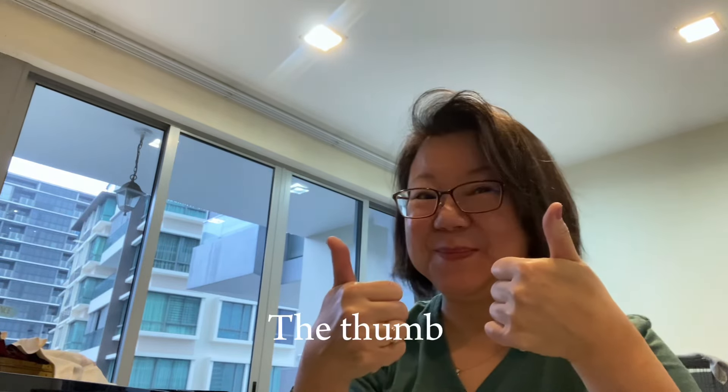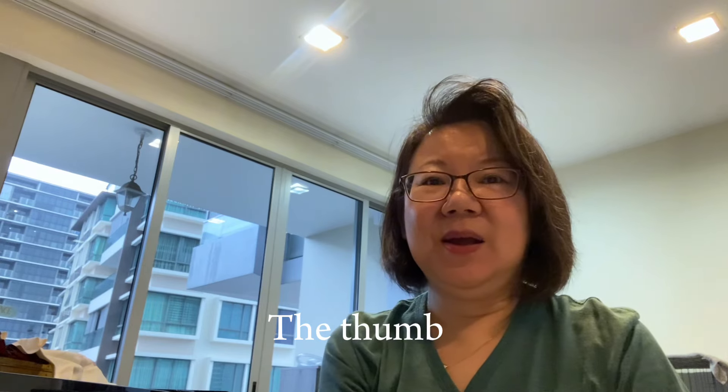Hello everyone, welcome to Dorothy Chia Piano, where I talk about all things piano teaching and piano learning. Today we're going to talk about the thumb — specifically the action of the thumb, especially in relation to learning skills. We're going to look at the correct movement and the wrong movement. So let's begin.